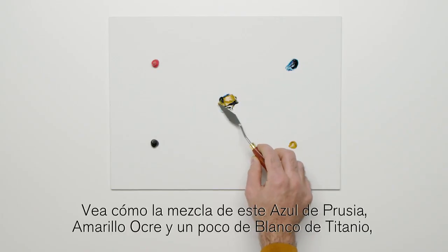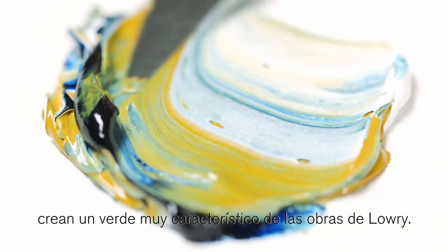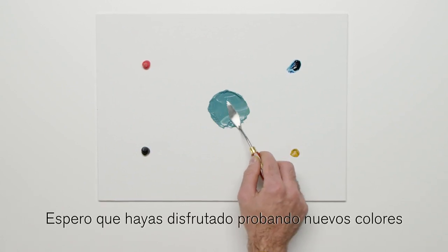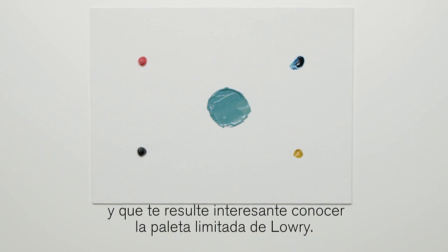See how mixing Prussian Blue, Yellow Ochre and a little Titanium White creates a very recognisable Lowry Green. Thanks for watching this video about Winton. I hope you enjoyed trying our new colours and that you found it interesting to learn about Lowry's limited palette.